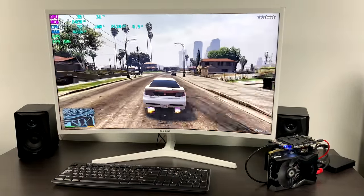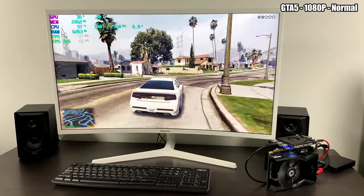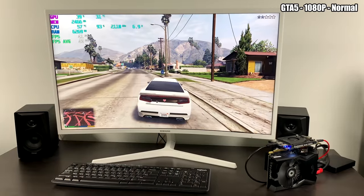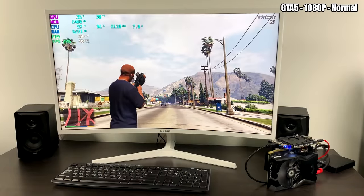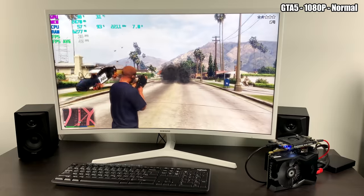I've tested GTA V on the Latte Panda Alpha with an even beefier GPU and we could never reach 60 FPS even at 720p. The CPU just isn't powerful enough for GTA V, but you could set V-Sync to half and get 30 FPS all day. Here at 1080p normal settings, it's really not that bad for a super small rig like this.